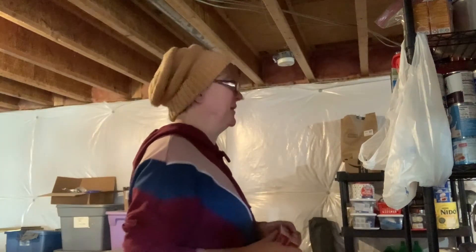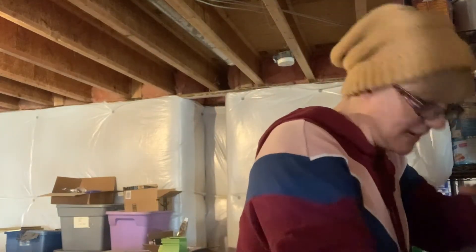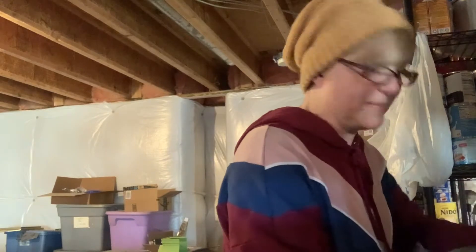The next prepping item is instant coffee — there are six packets in these boxes for a dollar. When you're in a pinch, this is what'll do. I'm keeping these in the preps; you can throw them in a bug-out bag or use them as a bartering item. Six instant coffee packets for a dollar is a great deal.